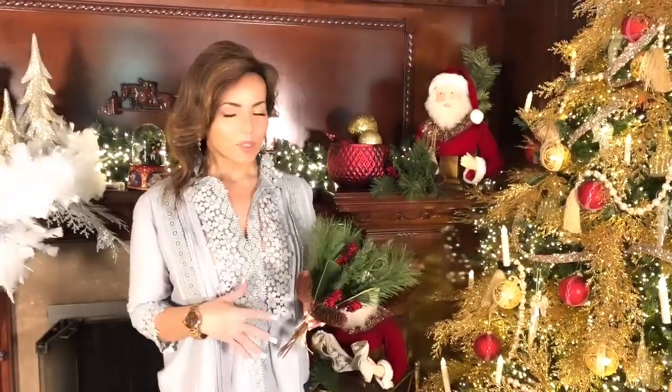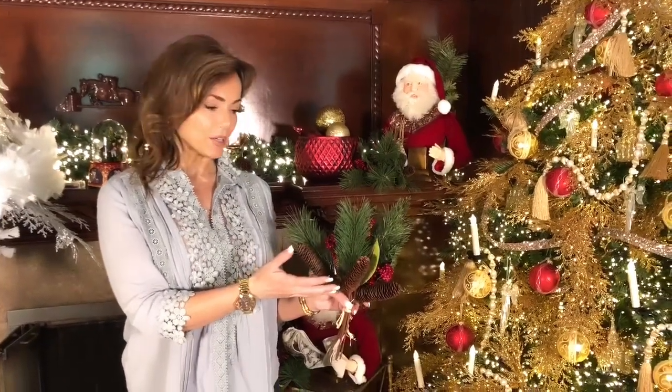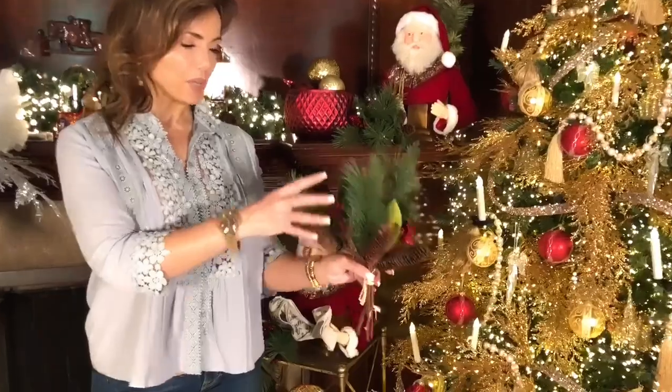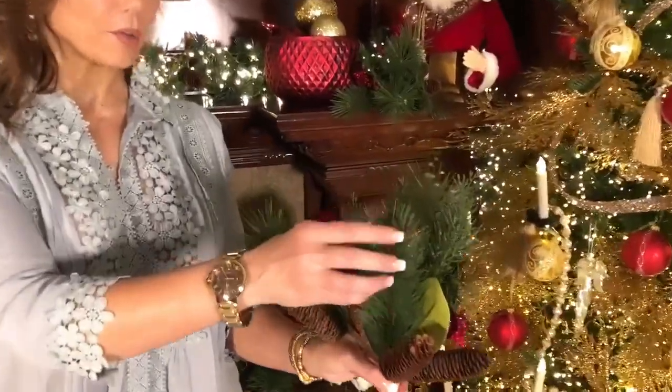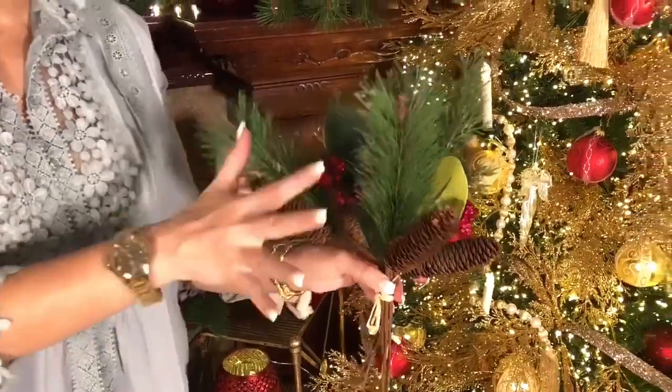One of the things that really helps when you're decorating is to have some really beautiful full bundles of picks like you're looking at here. This is a set of picks and there's going to be different types of pine and evergreen and berries and magnolia leaves and pine cones.